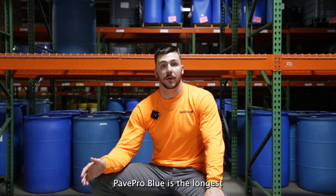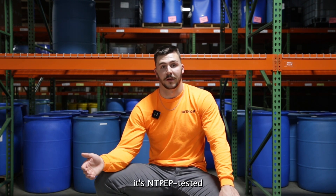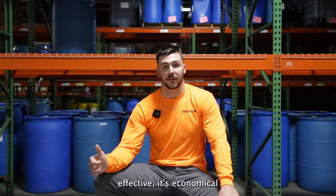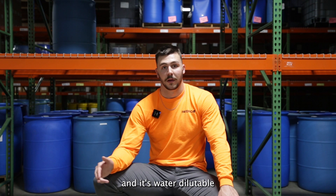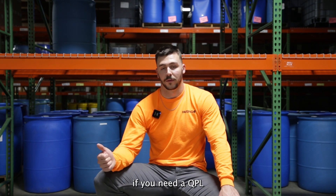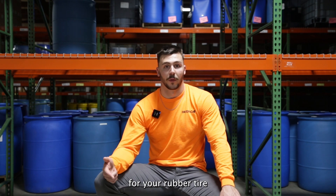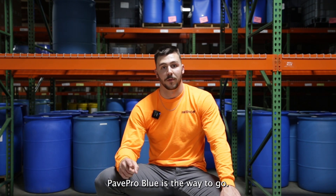Pave Pro Blue is the longest lasting QPL and state approved product. It's in-tap tested and checks all the boxes — it's cost effective, economical, and water dilutable. If you need something for truck beds, a QPL or QCML product, or something for your rubber tire rollers or shuttle buggies, Pave Pro Blue is the way to go.